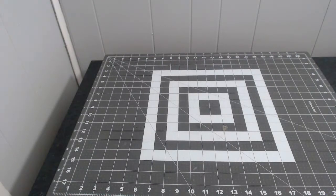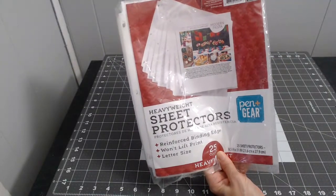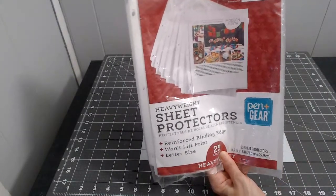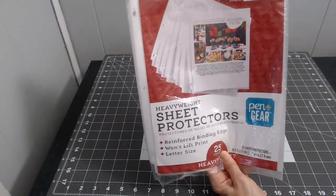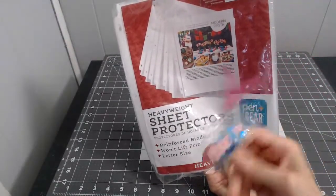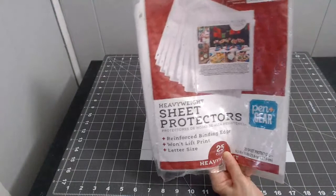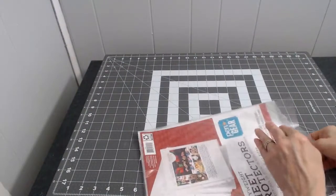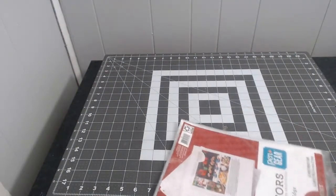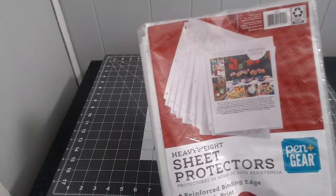I got some more heavyweight sheet protectors from Walmart — I think they were about $4.97. I use these to make shaker pockets, shaker pads, and shaker cards.